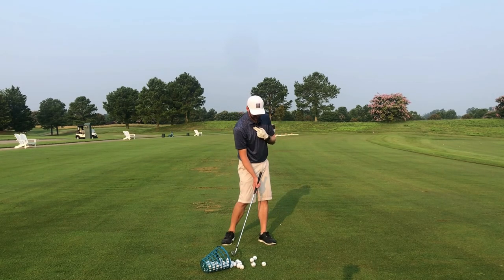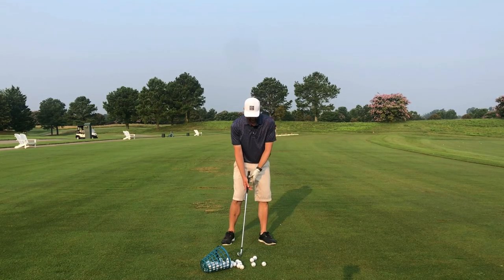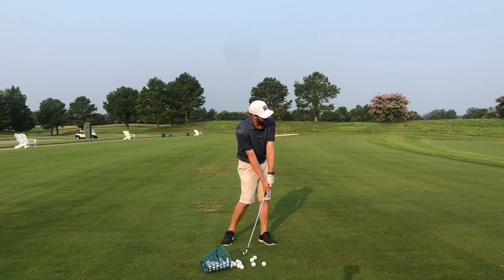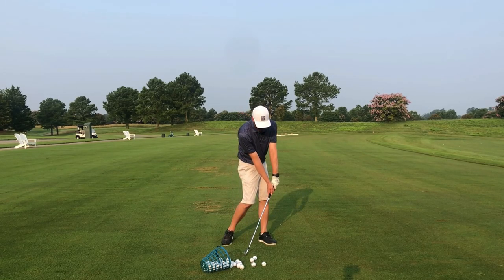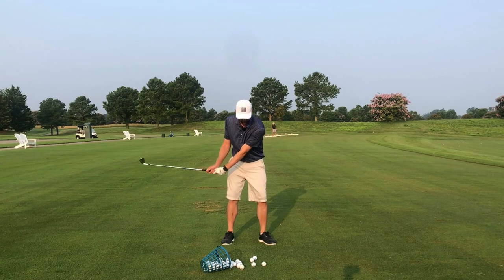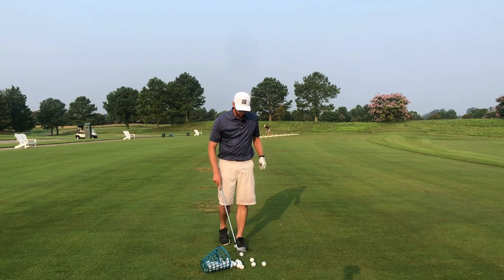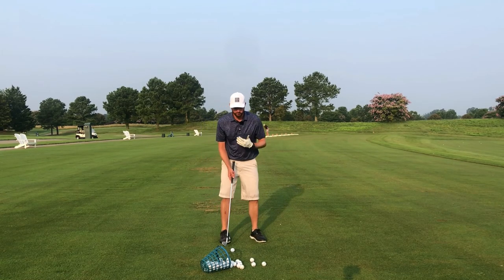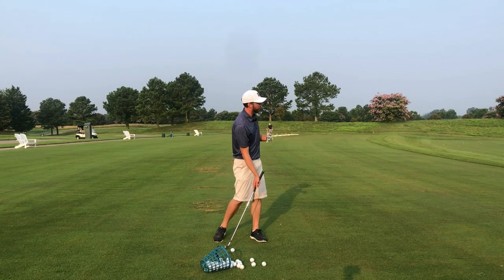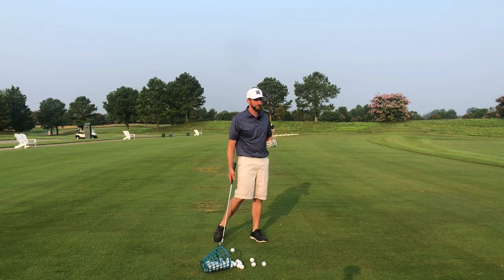Your hips and your chest need to have some rotation towards the target by the time you come into impact. As I rotate my body towards the target, you can see how that moves my hands forward. We need to allow that to happen properly — we don't want to force shaft lean by trying to push the hands out in front of the ball. What I want you to work on is getting your chest and hips more open to your target — in other words, facing the target more by the time you come into impact.